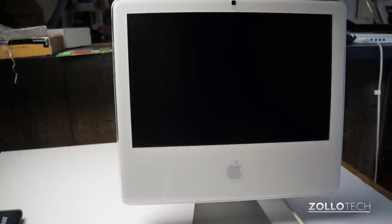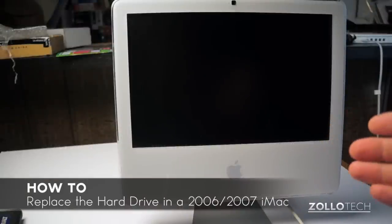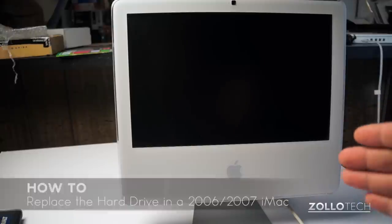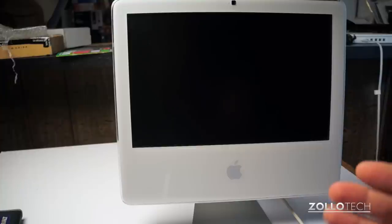Hi everyone, this is Aaron for Zollotech and we're going to change the hard drive in my iMac. It's a 17 inch 2006 era iMac Core 2 Duo. It serves as a server in my home to store all my video files and things like that. I use it regularly and the hard drive decided to die, so I wanted to walk you through actually changing that.